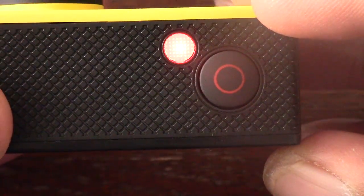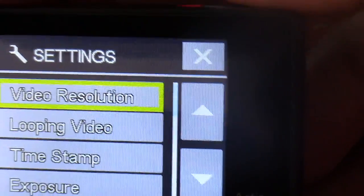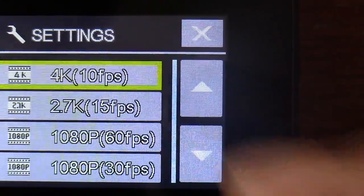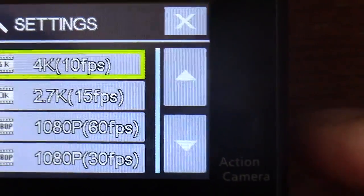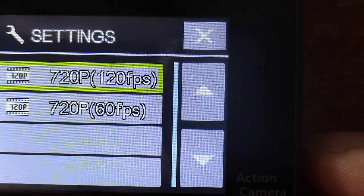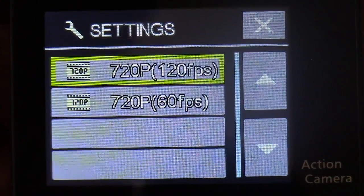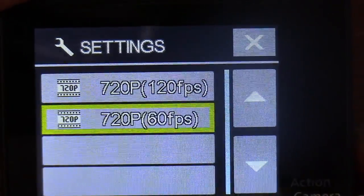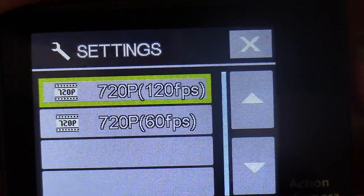There are buttons on the side that you use to navigate, and you use the top button when you want to confirm a selection. For video resolution, when I press it you can see it goes to 4K, 2.5K, 1080p at 60 frames per second, 1080p at 30 frames per second, and also 720p at 120 frames per second. This camera is really impressive with all these resolution options.